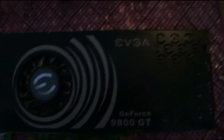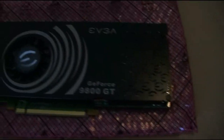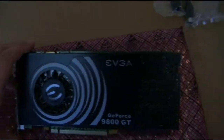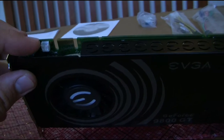And here's the card. EVGA GeForce 9800 GT. That's what it's looking like — a black finish with tiger stripes on there. It's a real beauty. And then this connector here is for the audio.